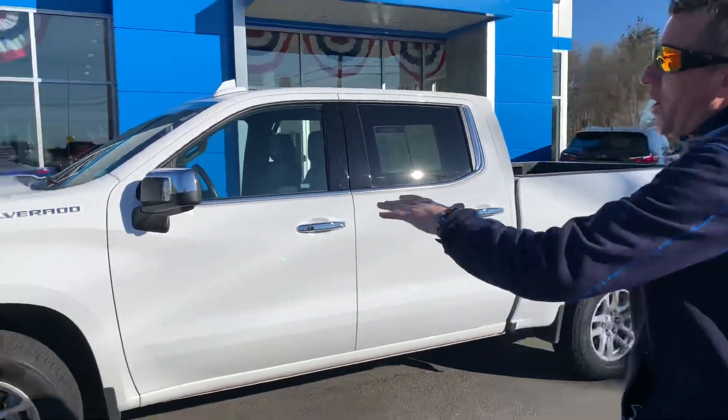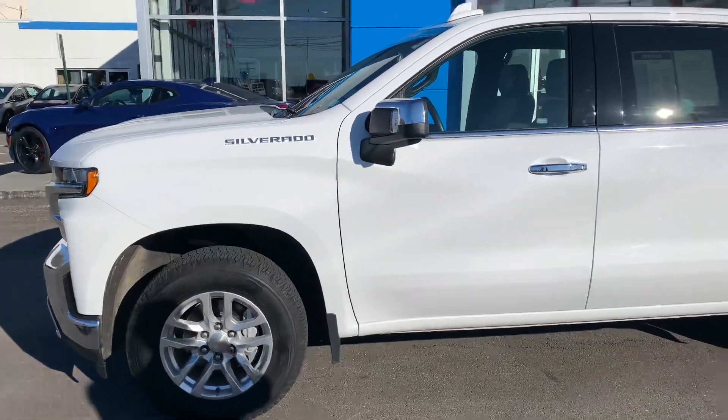Hey guys, how are you? Johnny Rocket here at Hilltop Chevrolet. Let's take a look at the Chevy Silverado LTZ 1500.